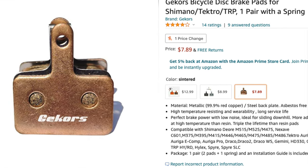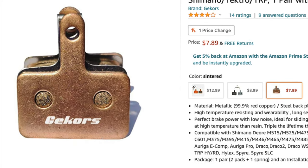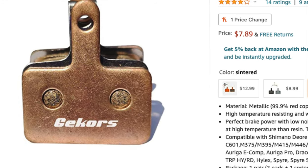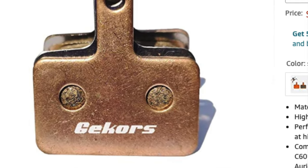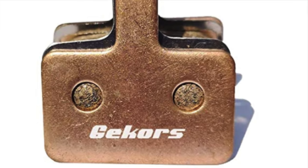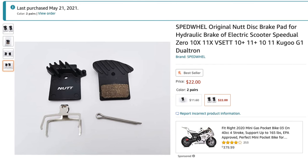Around this time I decided to experiment with metallic pads. They were supposed to have a longer life and be more temperature resistant — sort of the middle of the road in price between the cheap pads and the ceramic pads. True to their claim, they did last about two to three times longer — almost three times, I'd say, around 1500 miles between changes. I'm still on my second set right now.